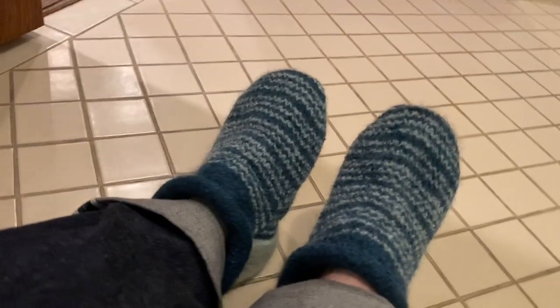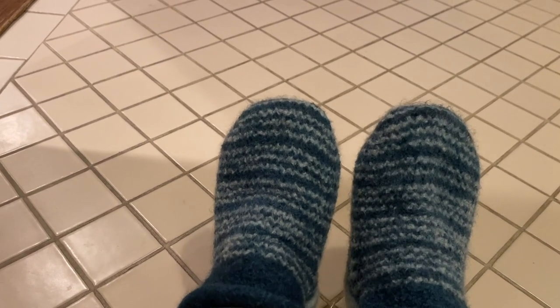I think I could definitely stretch them a little bit to accommodate socks. I'm going to stuff these with newspaper or plastic bags or something to hold their shape while they dry.